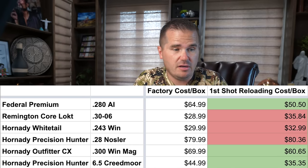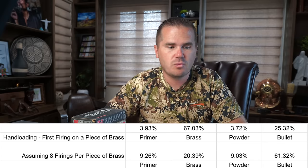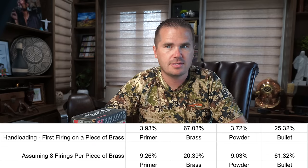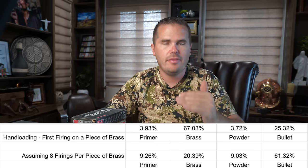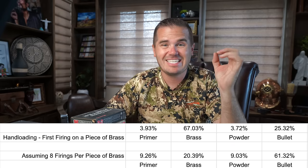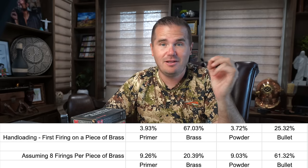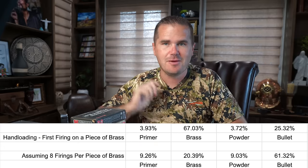You'll see it's 50-50 here whether it's cheaper to reload or not. I've seen a ton of people run this analysis and say reloading makes absolutely no sense, but it's because they didn't really think through it completely. Look at this — this is what percentage of the cost of a round comes from the primer versus brass, powder, and bullet. On the first firing, the brass is 67% of the cost of a cartridge.